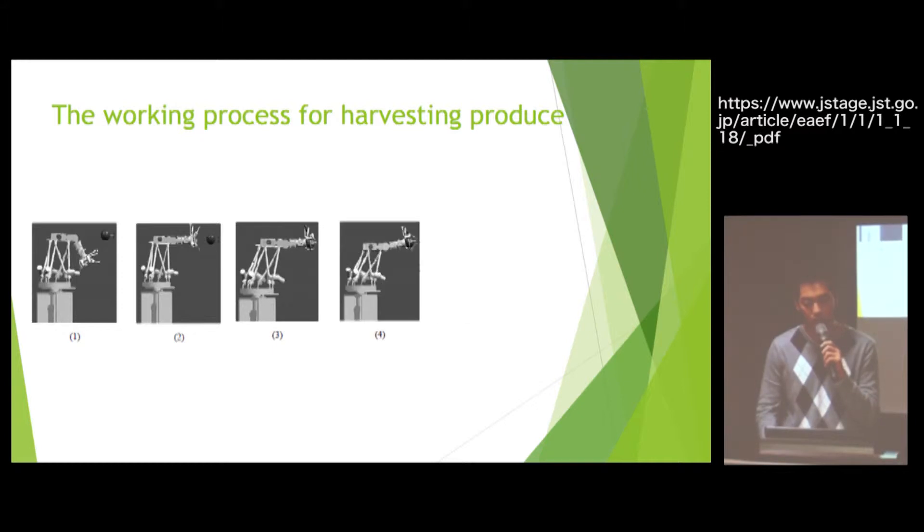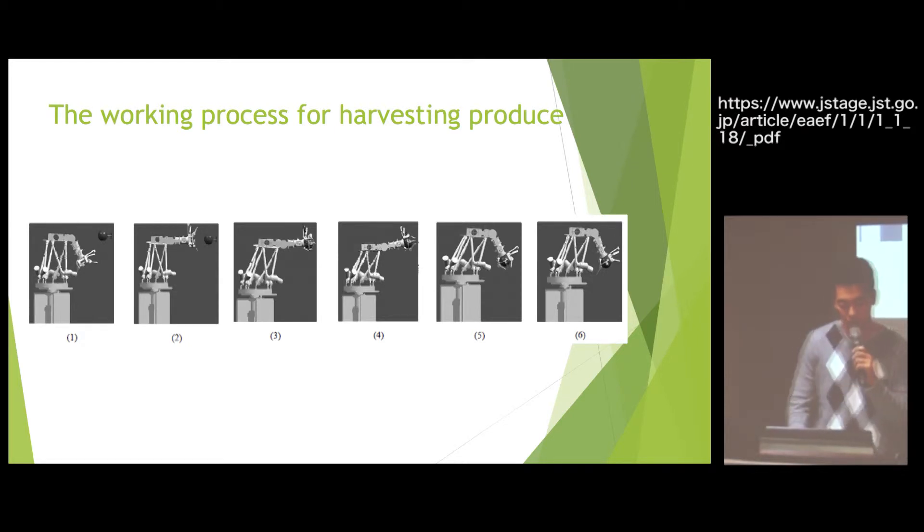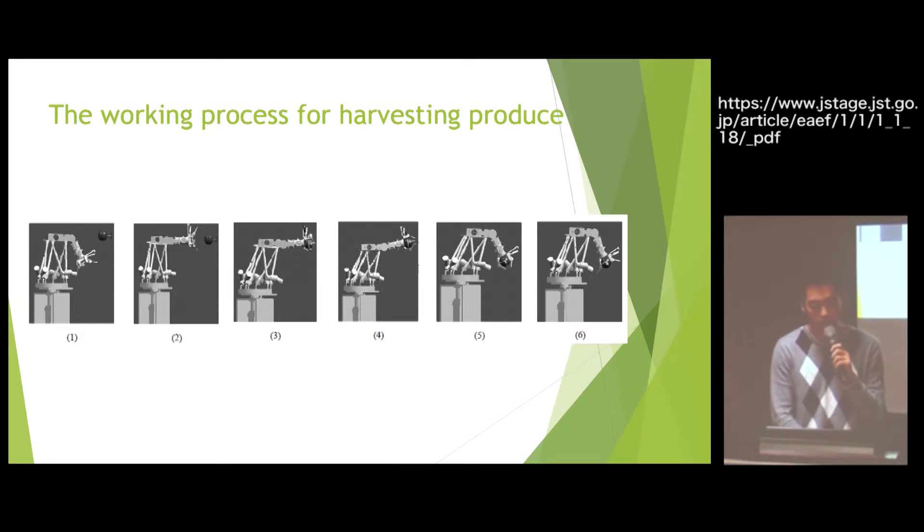This is the working process for harvesting produce. At the beginning, the end-effector of the robot will be attached to the target, then it stretches the arm to the target and gets it done. This is the picture of that.